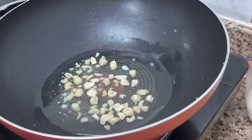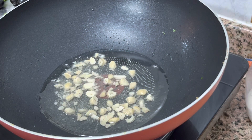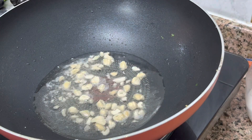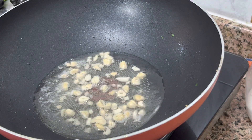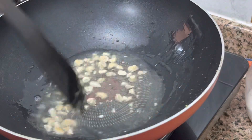I will add five to ten cashew nuts and fry them until golden. Once the cashews are done, I will add the garlic.